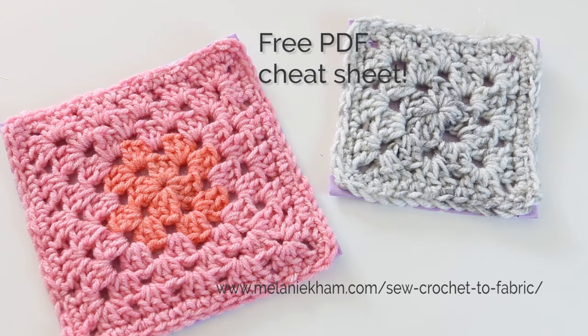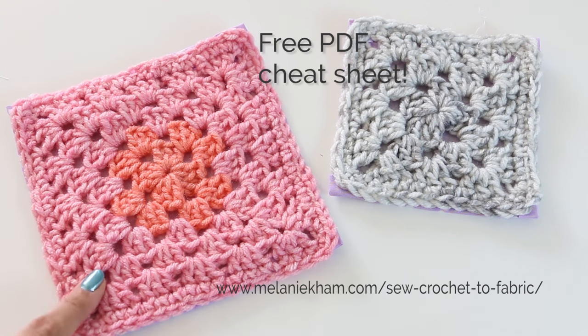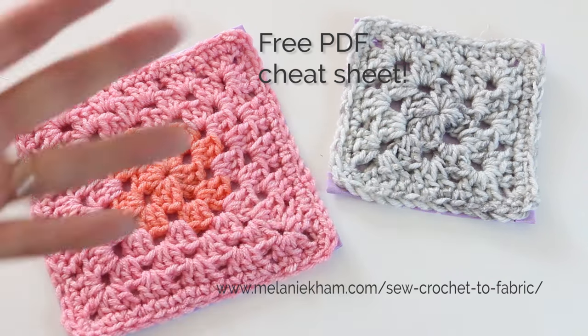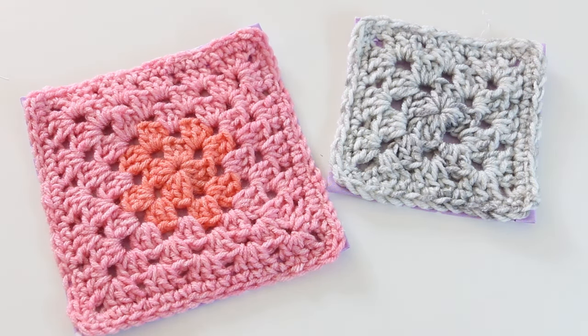I hope you found this helpful. If you did, please give this video a thumbs up and leave me a comment down below telling me what your favorite method is and what you will be using in the future. I would also love to know what types of projects you plan to use this on. Over on my blog, MelanieHamm.com — I'll put the link right here — you can download a free PDF with a little cheat sheet that you can print out and put in your sewing room for the next time you want to refer to these instructions. Thank you guys so much for watching. I'll see you in the next video. Bye.